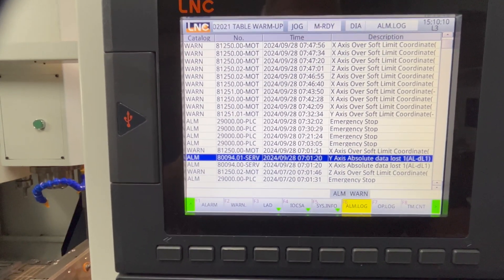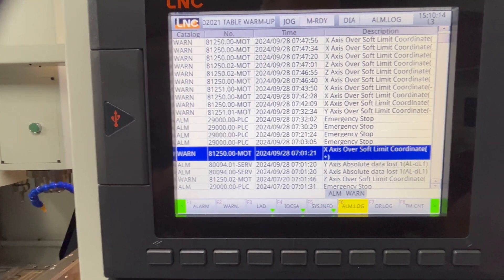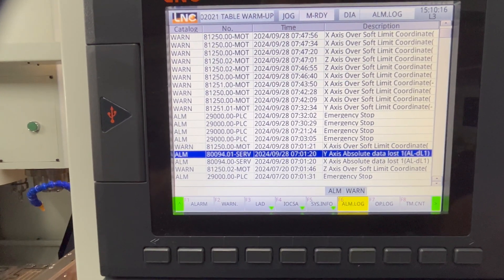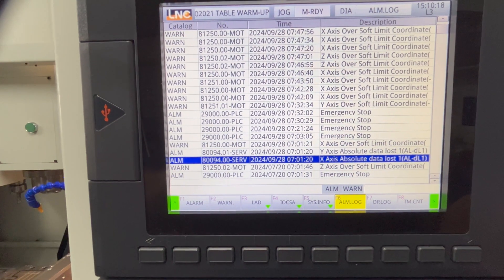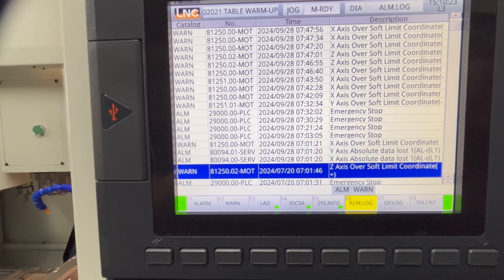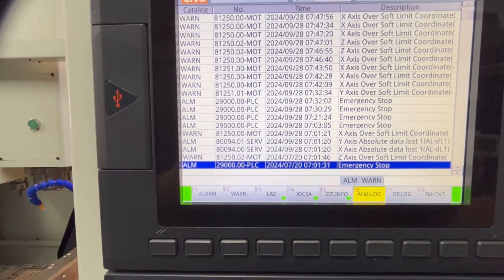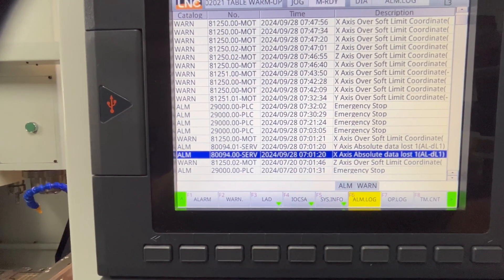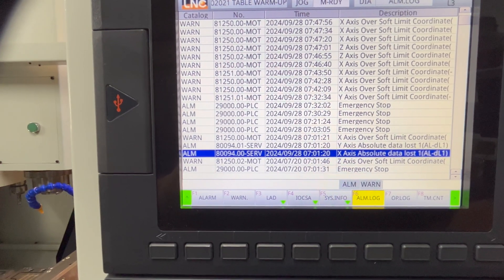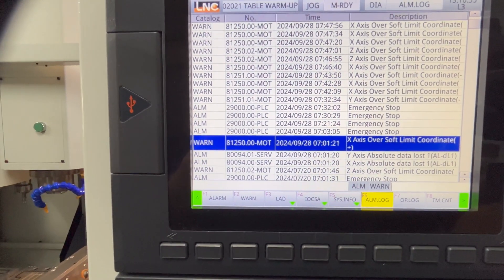I'll take you around and give you a look. I've brought you up to my alarm page and I'll show you some of the alarms I was getting when I turned it on today. So it all started here with my absolute data loss — Y-axis, X-axis and Z-axis. That's just an over-soft limit. These were the two that I had to clear today: this absolute data loss.